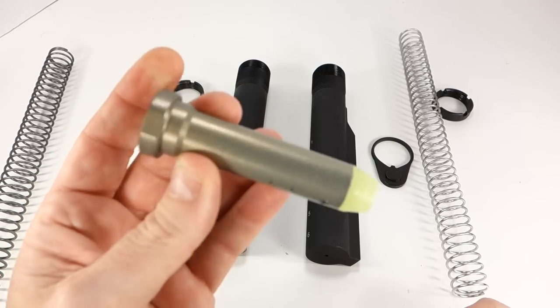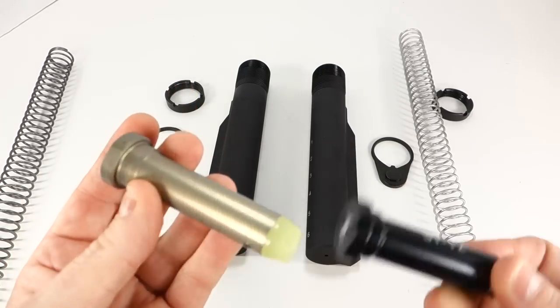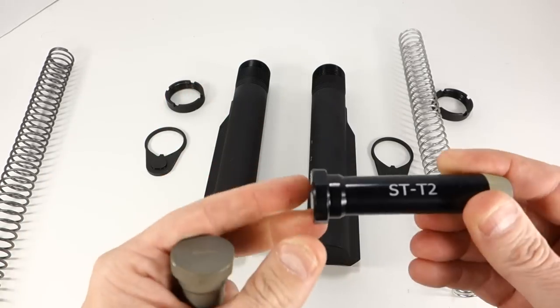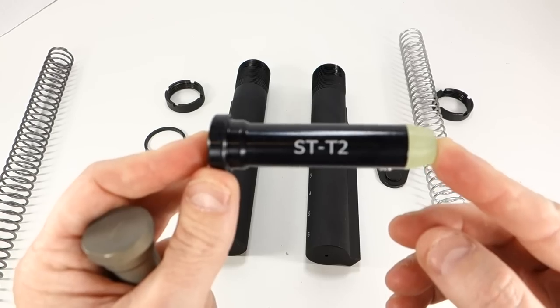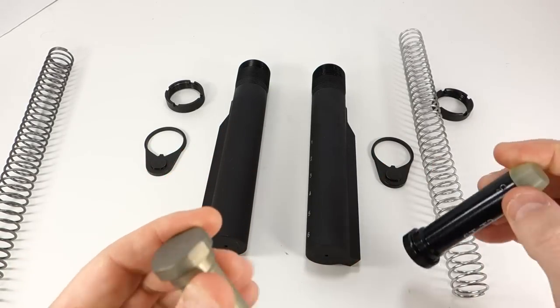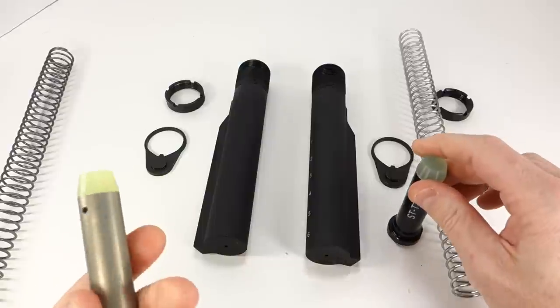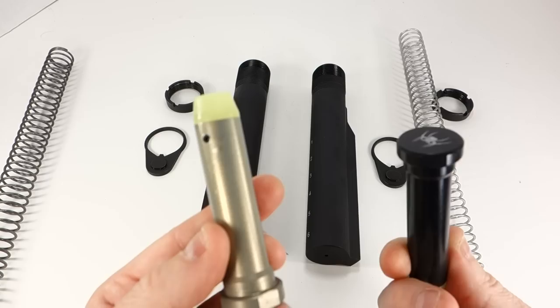In my opinion the carbine weight buffer is way too light — I can't use these. If I buy a kit that comes with this I've got to replace it with a heavier buffer, an H or H1. My rifles shoot very smooth with the ST-T2 — it's just a great buffer and I like it a lot. That's the big difference between these two kits.